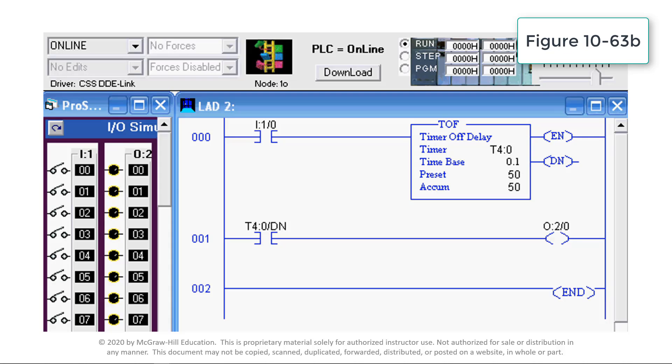The preset time is used in conjunction with the time base to set the time delay period. In this case, the time delay period would be 5 seconds — 50 counts times 0.1 second. The accumulated value is the amount of time that has elapsed since the timer was last reset. EN is the enable bit; it is true whenever the timer instruction is true. DN is the done bit; it changes state whenever the accumulated value reaches the preset value — in this case, 5 seconds.